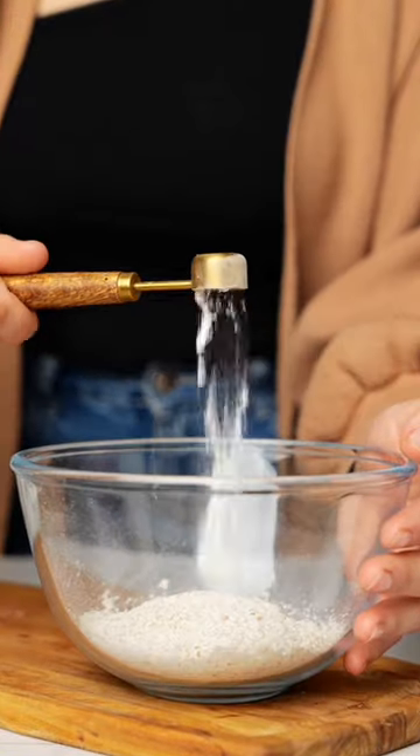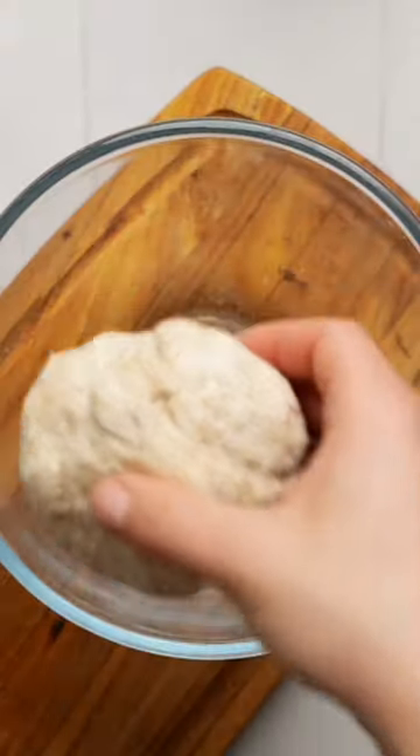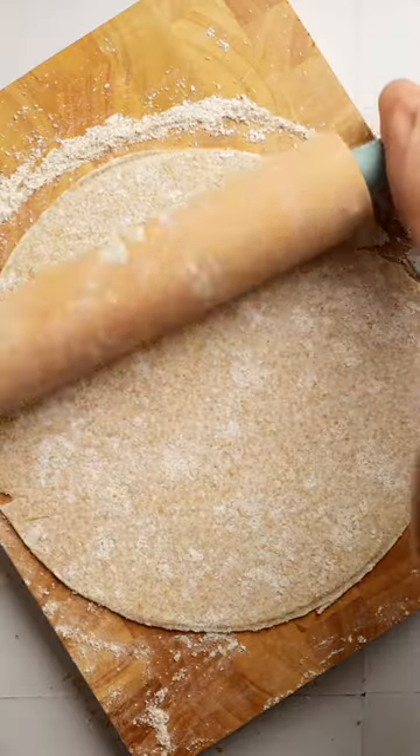For the dough, combine whole wheat flour, baking powder, and Greek yogurt. Work that into a ball, then place it on a floured surface and roll it out into a circle.